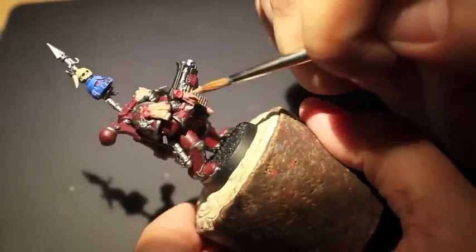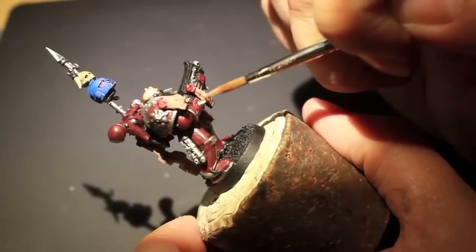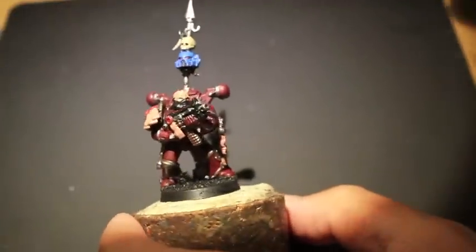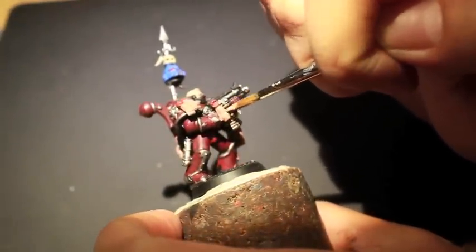A lot of these bits were added on by myself. They help to convert this Chaos Space Marine and make him look like a very faithful and fanatical follower of Chaos, and that's just using parchment scrolls and purity seals from the regular Space Marines as well as the old Space Marine Commander kit.